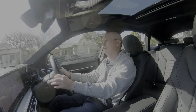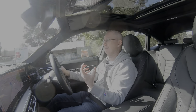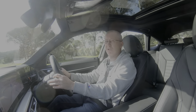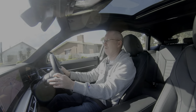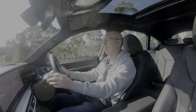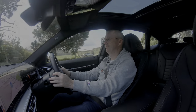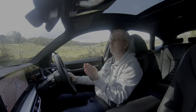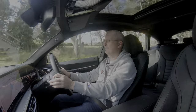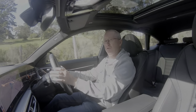It handles just as well as a petrol-powered 4 Series grand coupe, although you can definitely feel the extra weight of the batteries. Going around a fairly quick corner it still handles like a BMW. Sport mode is definitely the way to go. However, if you throw it a quick change of direction, the extra weight would have it a little bit confused — the petrol-powered car would definitely do a better job of rapid direction changes.